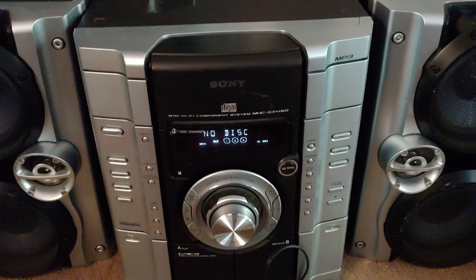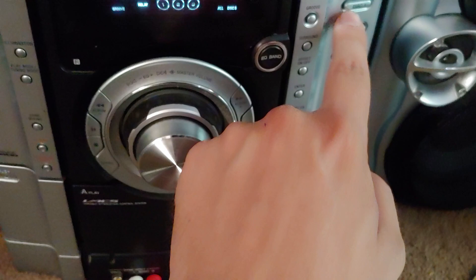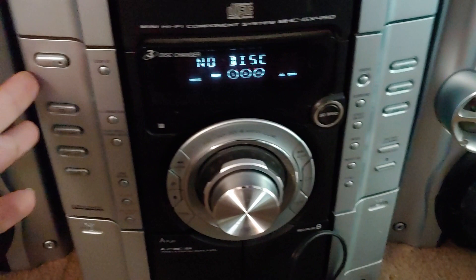A quick update on this stereo that I got earlier today. I was told by one of my YouTube subscribers to do a hard reset. What you would do is hold stop, play mode, tuning mode, and the disc 1 button at the same time, and it would show 'cold restart' on the screen.